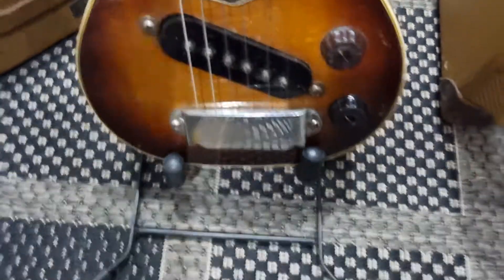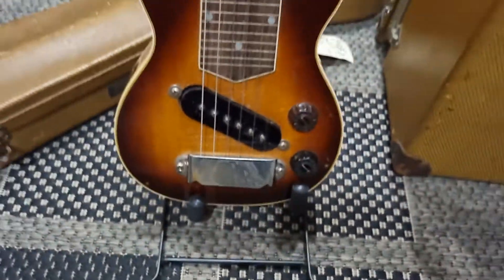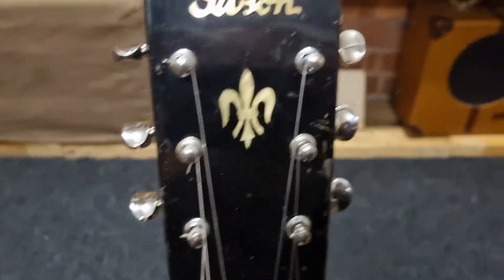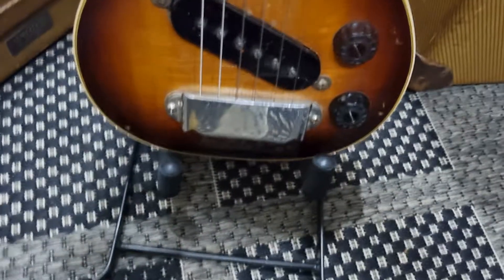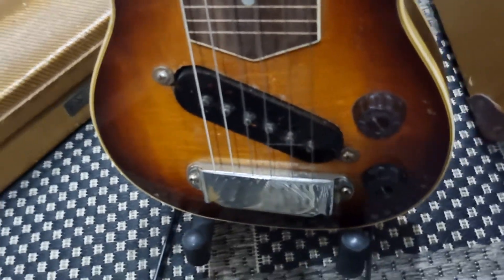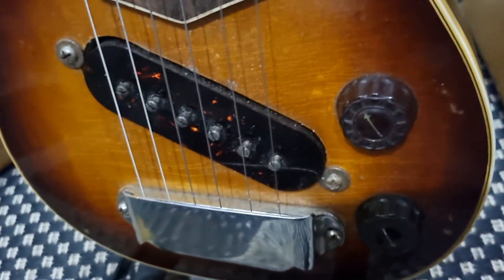There's the optional hand rest, and a different inlay in the headstock. This particular one has non-original tuners, and the pickup was actually a replica built by Jason Lola. He aged it so that it looks identical to the original and did a fantastic job.